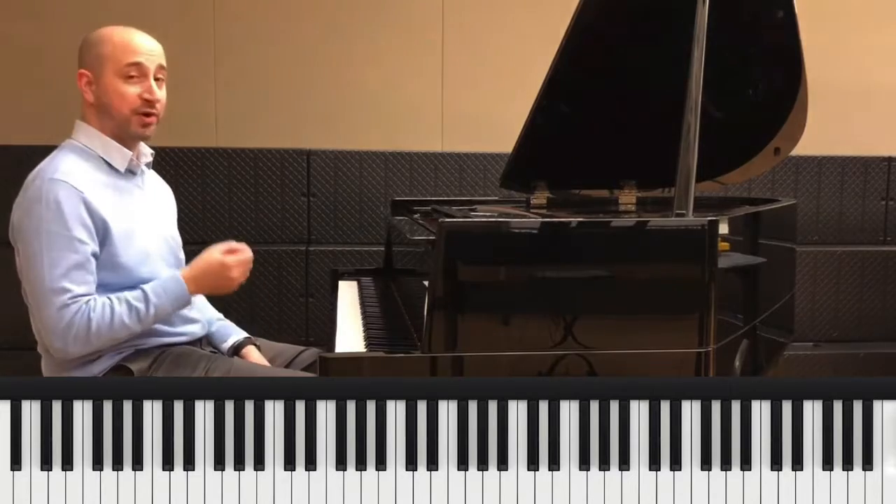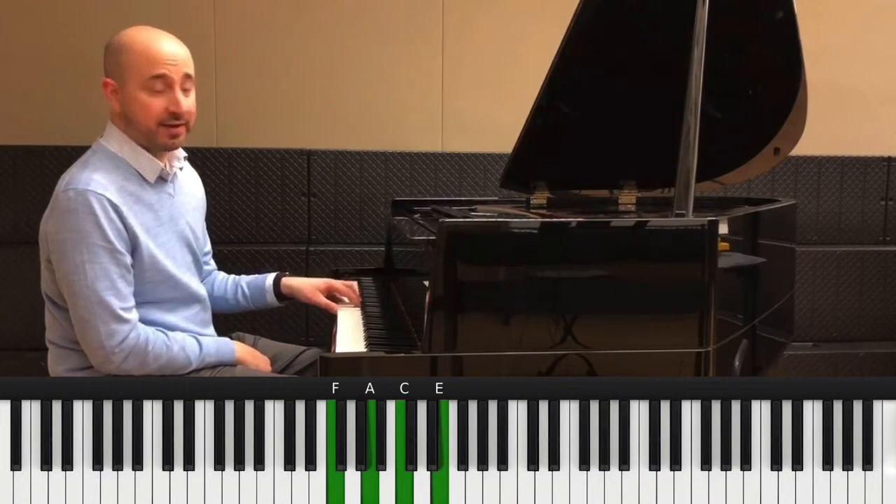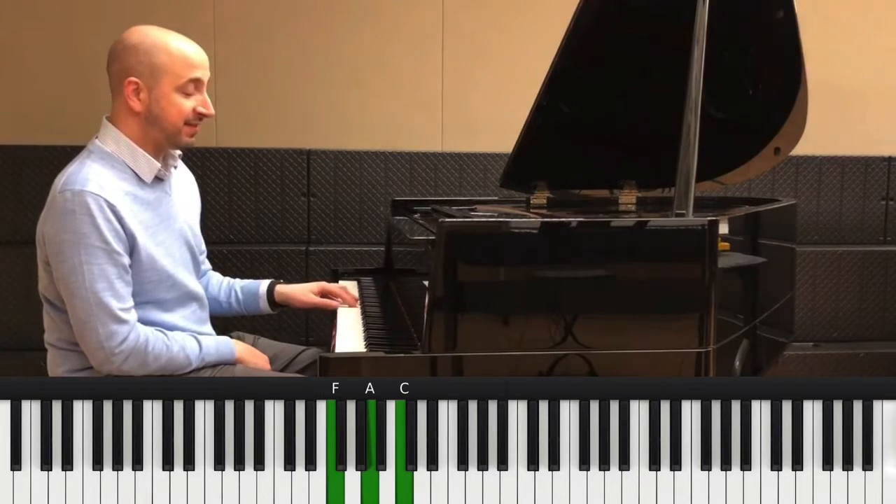The first chord you're going to need to learn how to play is an F major 7. We've got F, A, C, and E.